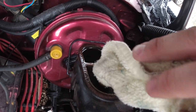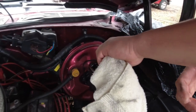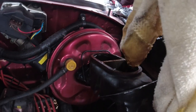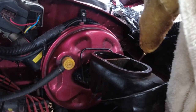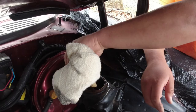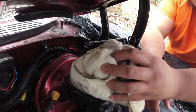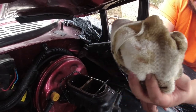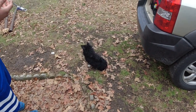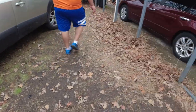Hopefully this rag soaks up a lot better than it looks like it's doing, and hopefully it doesn't just eat the towel away. Why did I make you do this? Because I'm filming. Easy on the paint — it's all over my hand. I'm gonna have to get a different rag. Can't come here, dog — it's not even my dog.